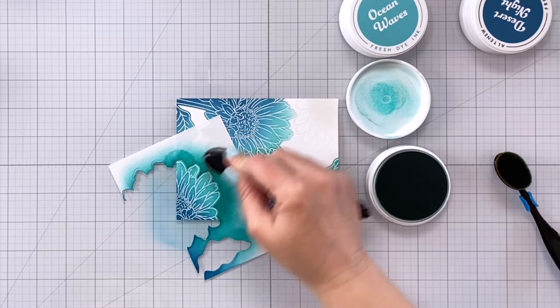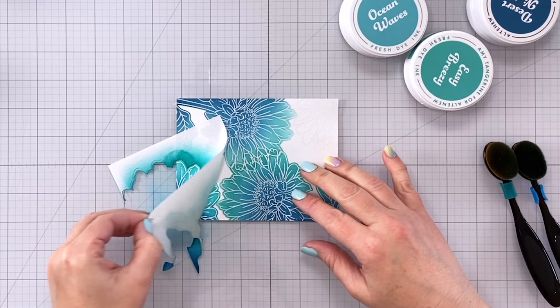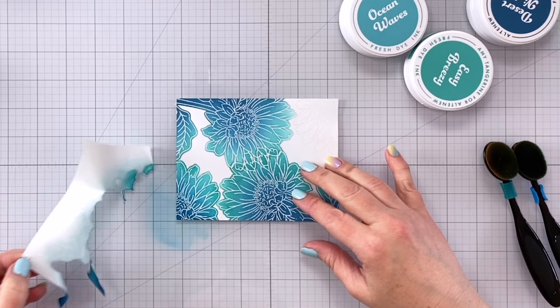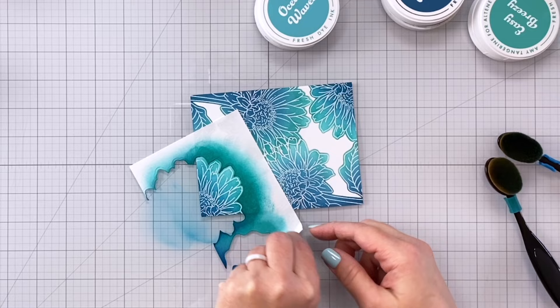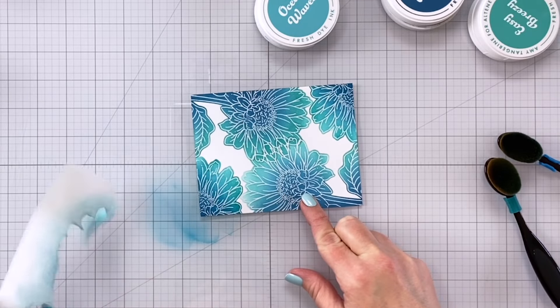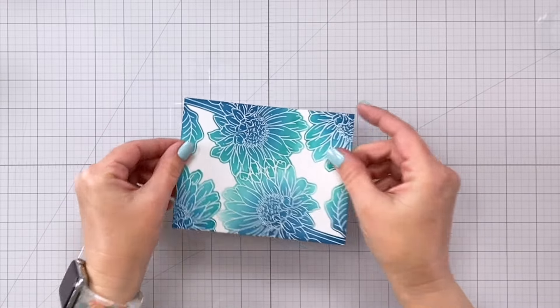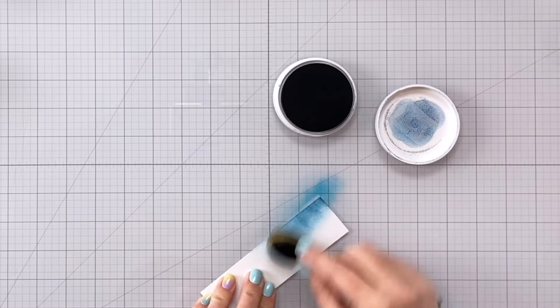It's a little bit more freeing because you can do any color blend with pretty much any stamped image. I'm using blues and teals over daisies, so it doesn't matter that my leaf is not colored green or that my centers aren't colored yellow — this gives you a lot of freedom to use whatever colors you want. Look at that gorgeous card panel. You see where it's overlapped in the middle? Don't have to worry about that.